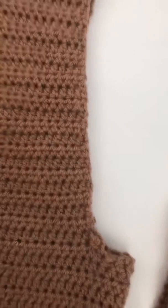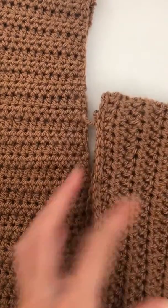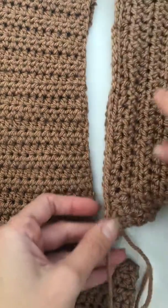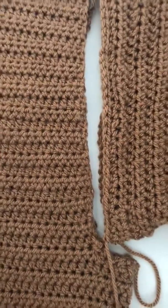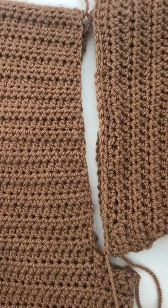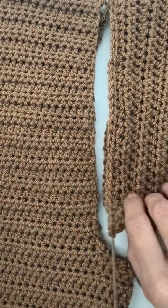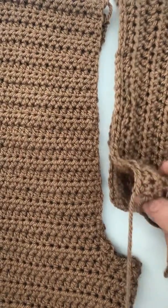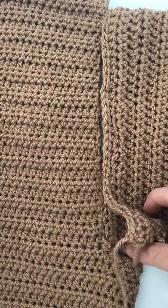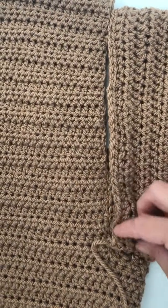We're looking at the sleeve for the Rainfall Cardigan. In the pictures I've shown you, this is where the sleeve fits in. As you can see, I've left a little bit unsewn here, because this is where it sits — once it's inside out, you'll be sewing it to those edges there.